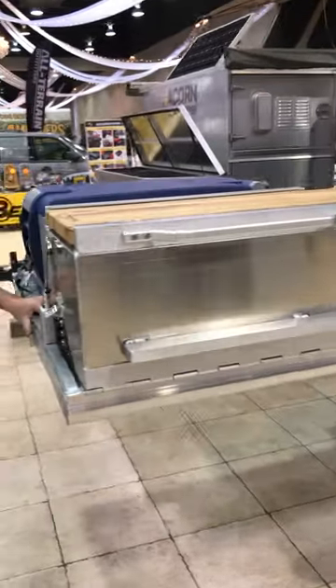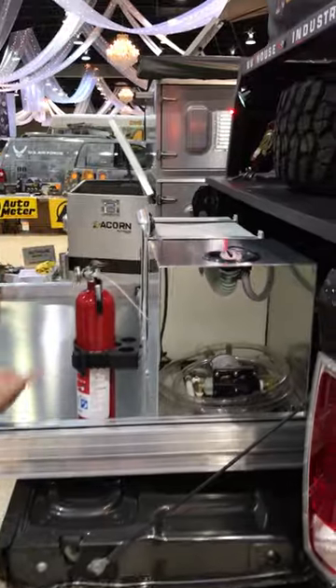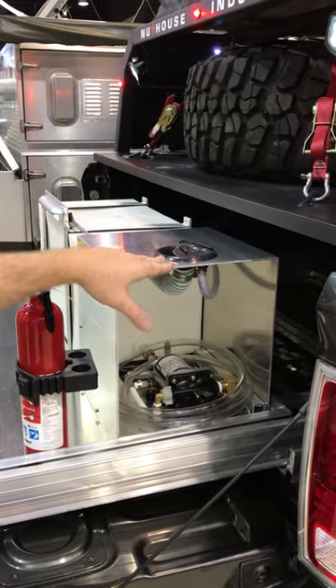Starting with the full extension, thousand pound capacity, all aluminum slide. We have 15 gallons of fresh water built in, a demand pump, and fill spout here.